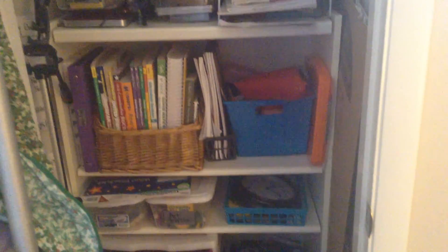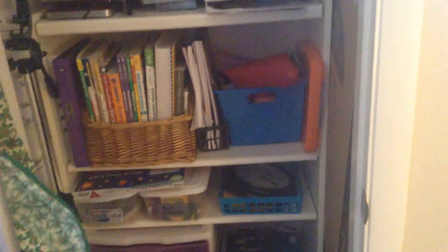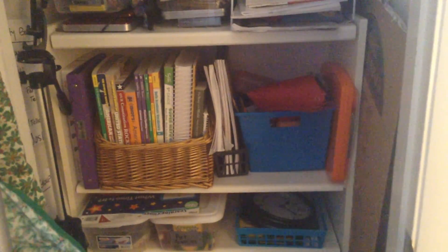Hi everybody! Today I wanted to show you a video of my homeschool closet. I just wanted you to see how I turned my hall closet into a place to house all of my homeschool stuff.